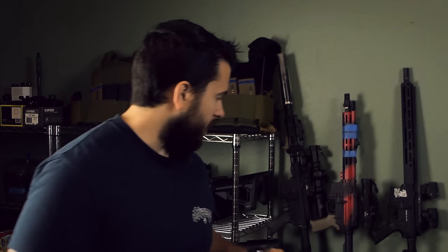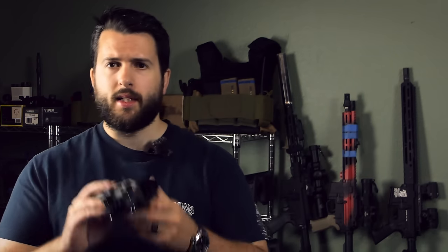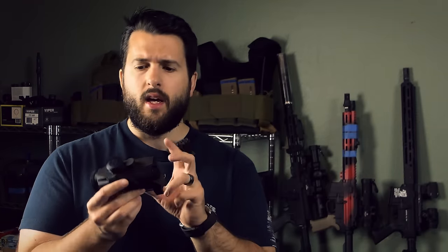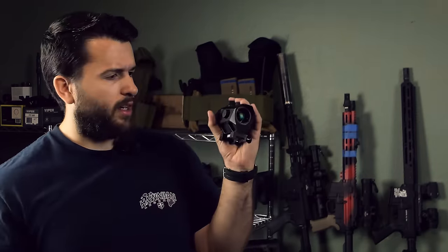Good morning, everyone. Hope you're all having a wonderful day today. Today we're going to be talking about the Monstrum Raven. Now, this is a bit of an interesting optic, but before we get into that, you can go ahead and like, share, and subscribe because all that sort of stuff is free.